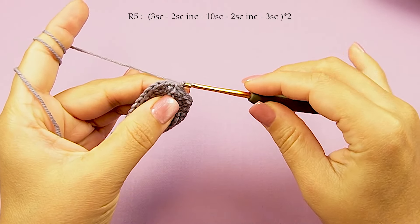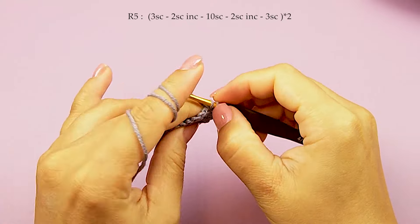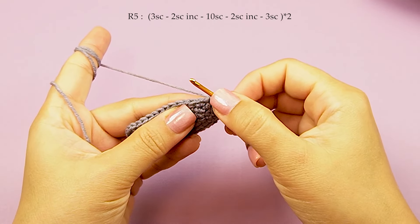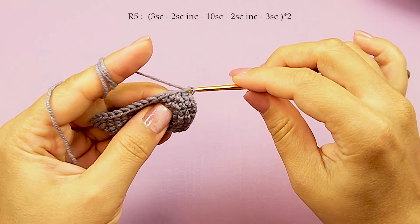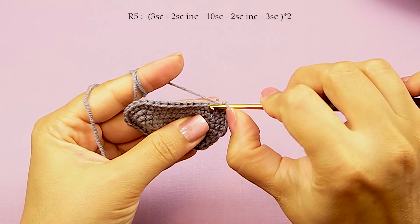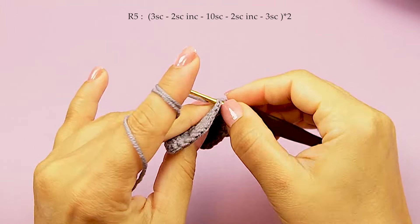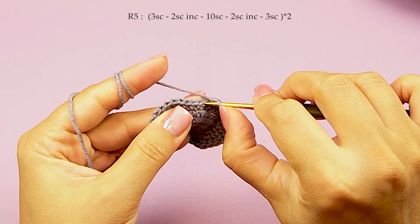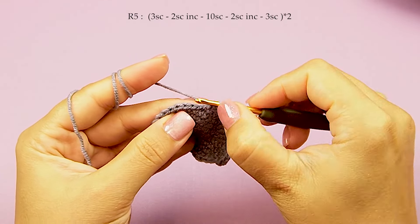Round 5. Chain 1 just for a start. A single crochet into first, then into next — 2, then into next — 3. Now two single crochet increase into next — 1 and 2. Then 10 single crochet: 1 through 10. Now here two single crochet increase — 1 and 2.